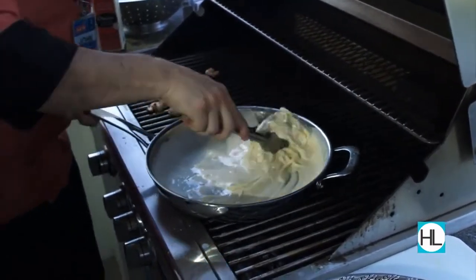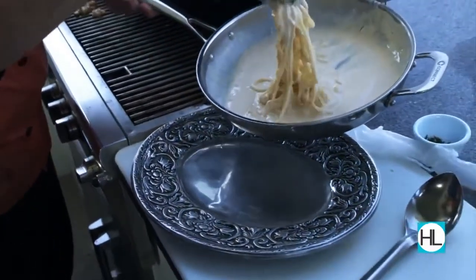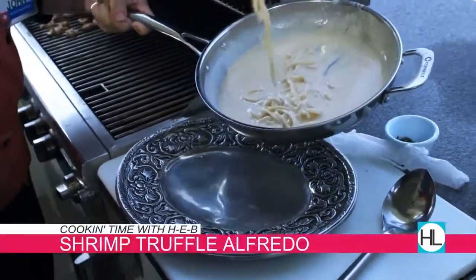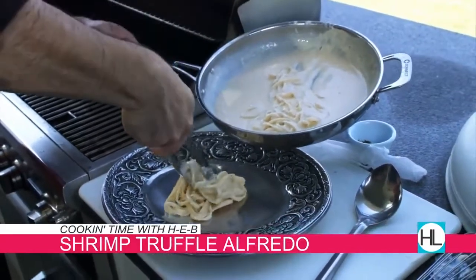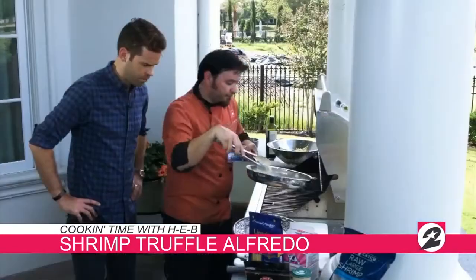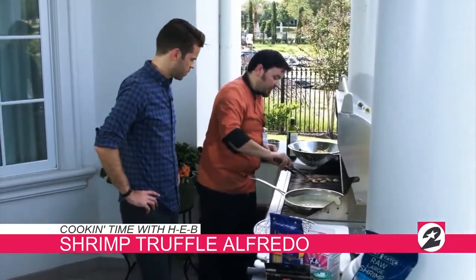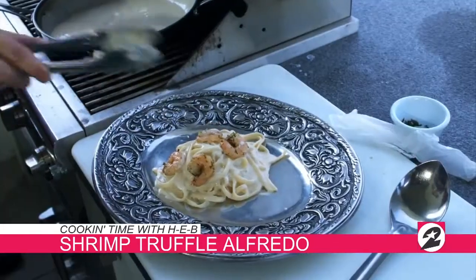Now I've got my noodles. We're just going to plate these guys. Now we do lift up the pan — we want to make sure so that way we can control where our sauce goes. Get that right in the middle of the plate and just give it a nice little twist. That's going to give that pasta some elevation. Beautiful. And now our shrimp are done over here, so all we're going to do is just take our shrimp and place them around there.